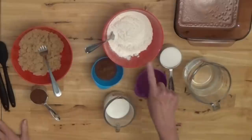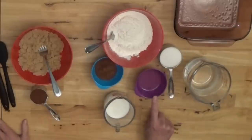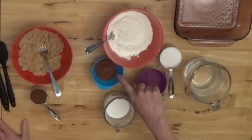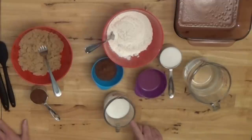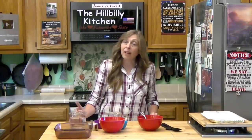Let's go over the ingredients. I have a cup of self-rising flour, a half a cup of sugar, three tablespoons of oil, two tablespoons of cocoa, and a half a cup of milk. And over here I have a cup of brown sugar and a quarter cup of cocoa, and one and three quarter cups of water that I'm going to put in the microwave and warm up.